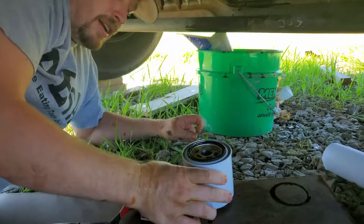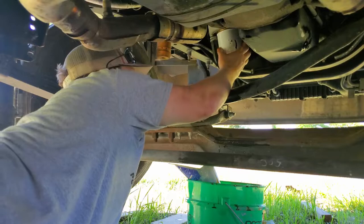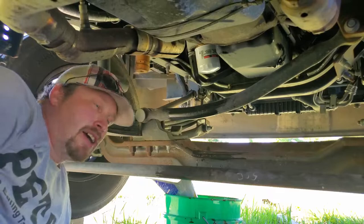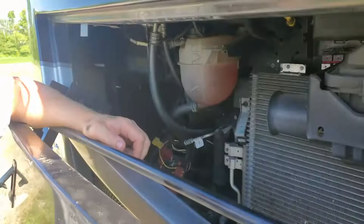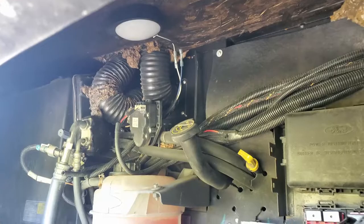I should probably be doing this with gloves on. Now we put this filter right on here — it's just hand tight. Now we're going up top, we're at the front, we've got to put some oil in. There's not a whole lot of room, that's why we've got that fancy hose — you can put the hose all the way down in there, turn it on, and put your oil in.